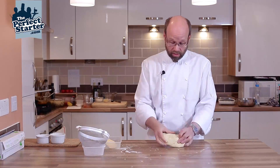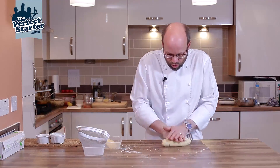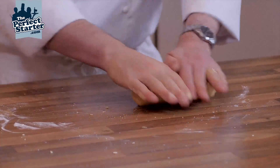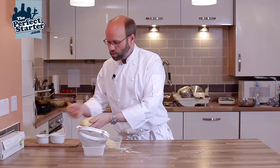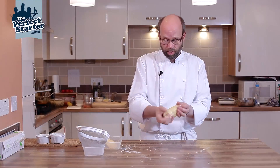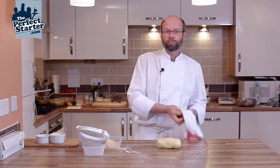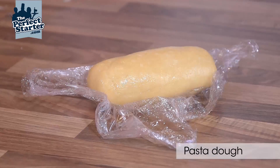The pasta is now ready. It feels quite stiff, it's not too soft. We're just going to roll that out into a nice neat log. Just a tiny little bit of olive oil — rub the surface with olive oil and this stops the skin forming on it. Then just wrap that up in cling film and rest it in the fridge for about half an hour before you use it.